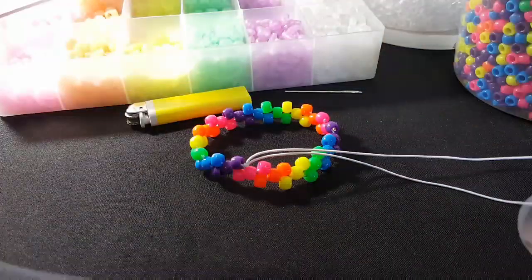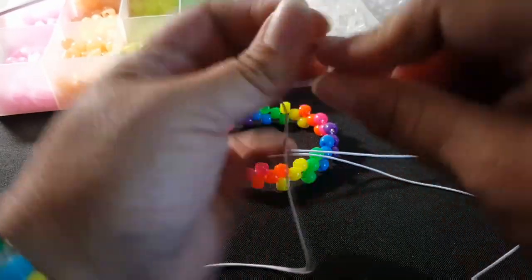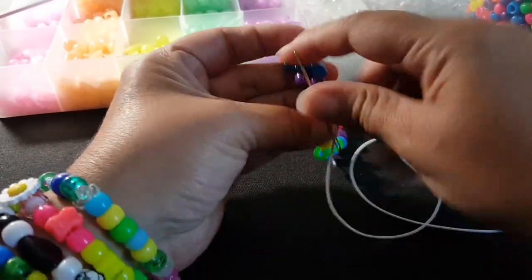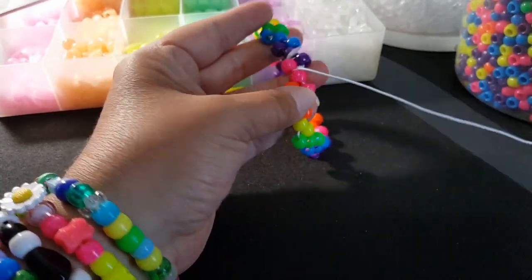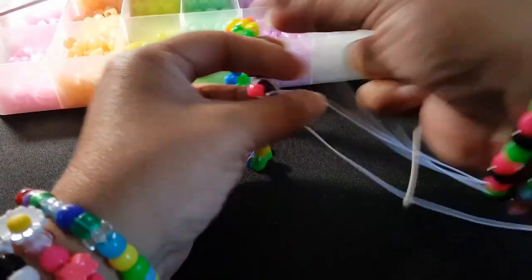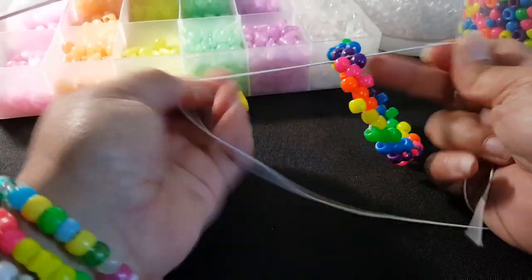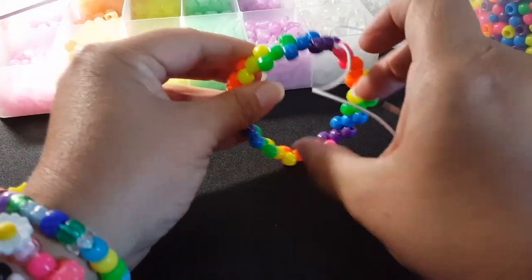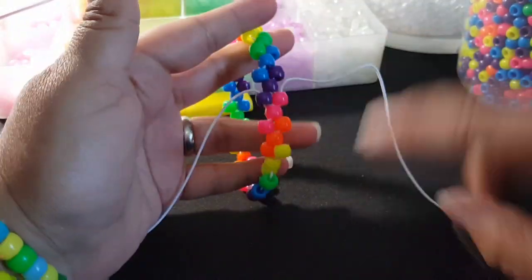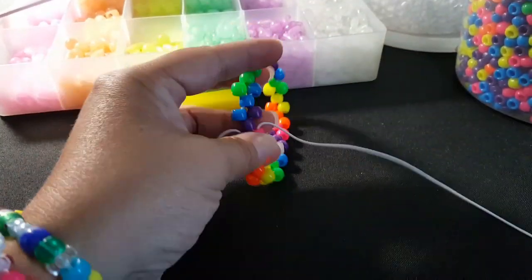Now we're going to put our needle on. I'm going to take my string and go through this pink. And then this string — the other string — will go through the purple. To make this easier, I'm going to flip this over and pull the string over here, because I like to build in this direction. You don't have to do that, but I just like to do it that way.